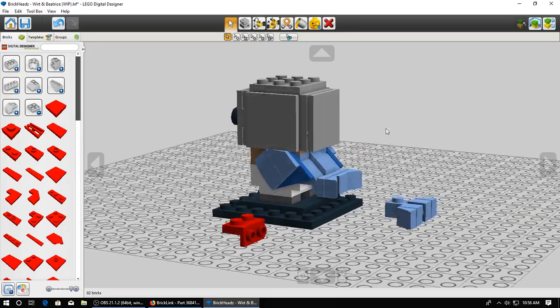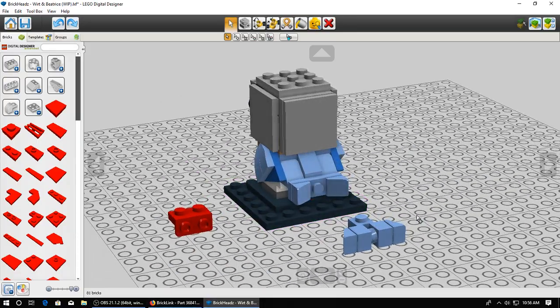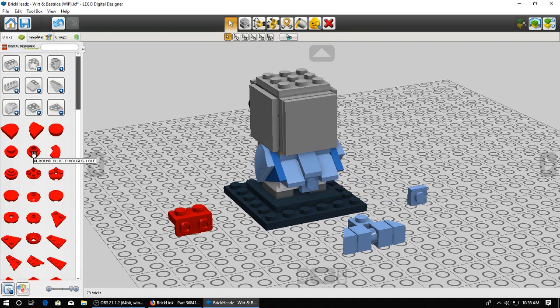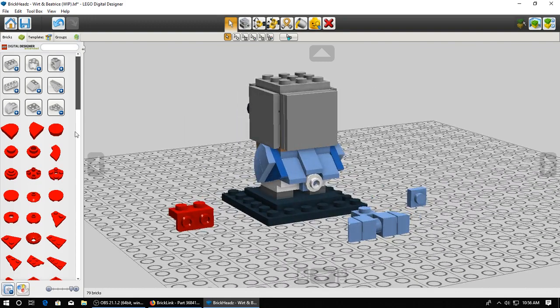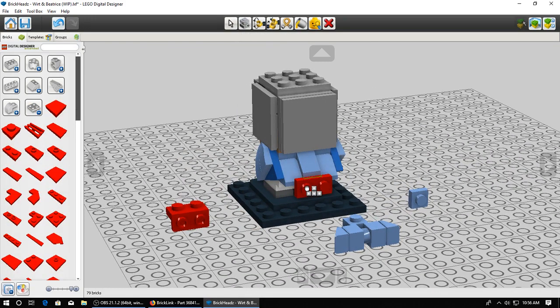This doesn't have the effects I had anticipated - still a wide tail. Perhaps all I can do is take one of these plates with a hole in it. I know they don't come in medium blue, so I'm just going to use white because I think that would work. Take one of these 1x2 plates and attach it in the center, and let's see how this works for a tail.